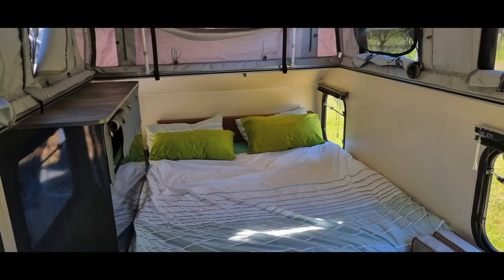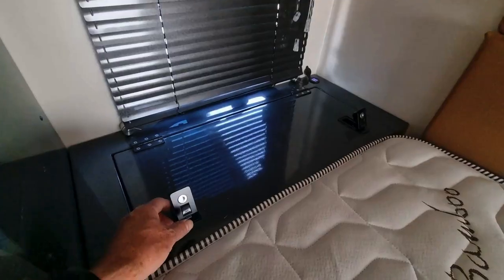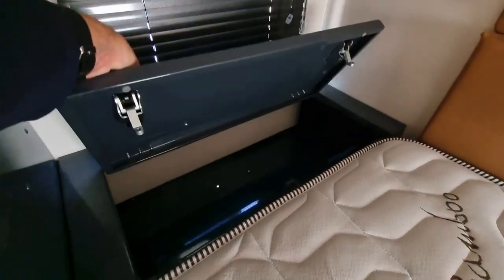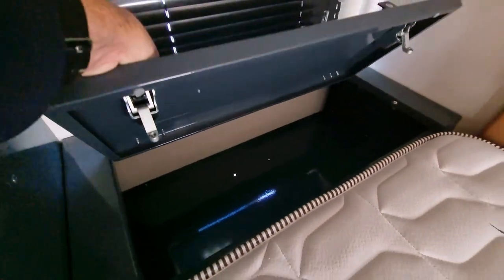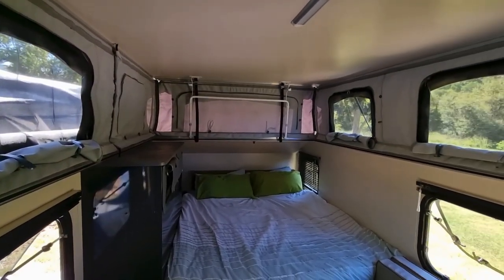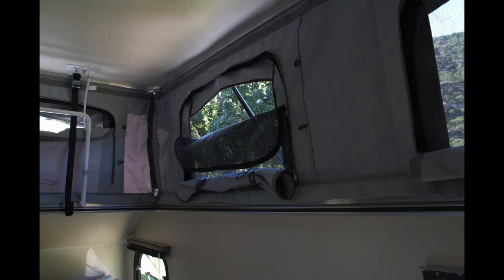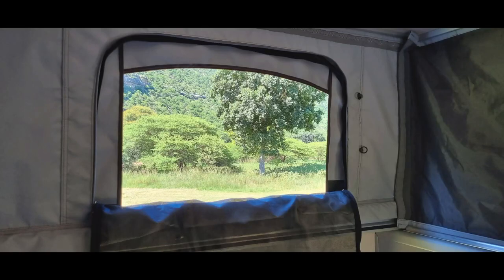A full queen-size bed with pocket sprung mattress — hell, that's comfort. Then there's some more storage cupboards here, and here's another secure storage for all those valuable items when you head out during the day. Check out all the light that's coming in here — we've only got half the windows open. Those windows have two zip layers: first is the mozzie screen to keep those pesty mozzies out, then you can unzip the windows entirely to get the airflow going on those hot days when you really need that afternoon rest.